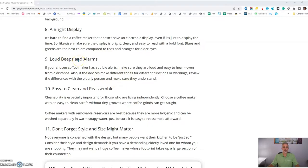Choose one that has loud beeps and alarms. If the machine is going to give them a warning that it's been on too long or that the coffee is ready, just make sure those alarms and beeps are loud enough to hear from the next room.